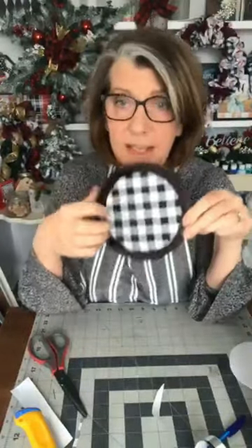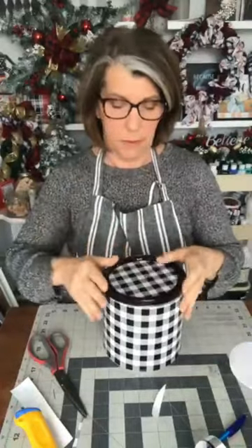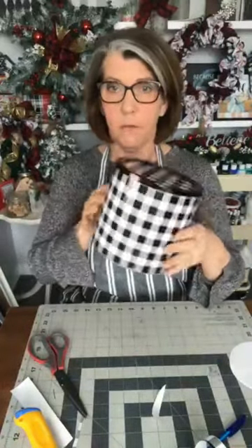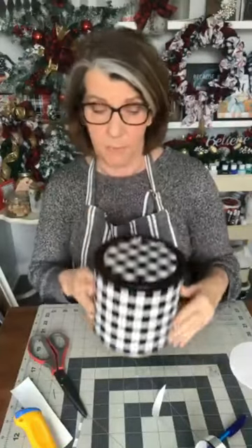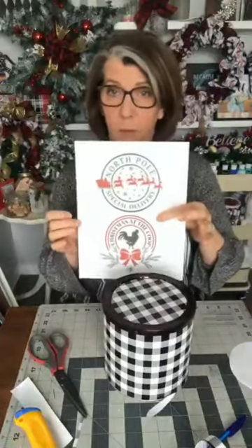So we've got that done. It's not perfect — I'm not perfect — but you can do better than this; I'm just doing a quick demonstration. This is going to go on the can like that. So now your coffee can looks like this, which I think looks pretty good! I'm pretty happy with that. But to zhuzh it up for Christmas, let's use a printable.